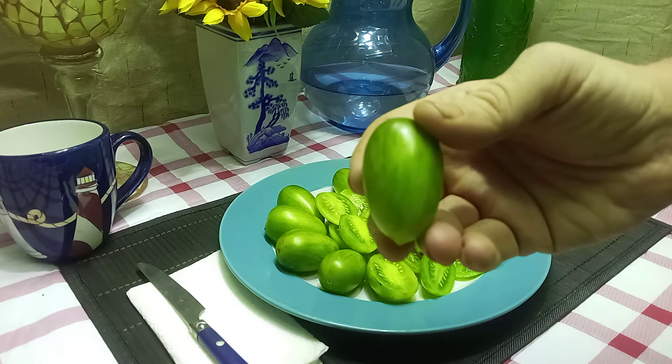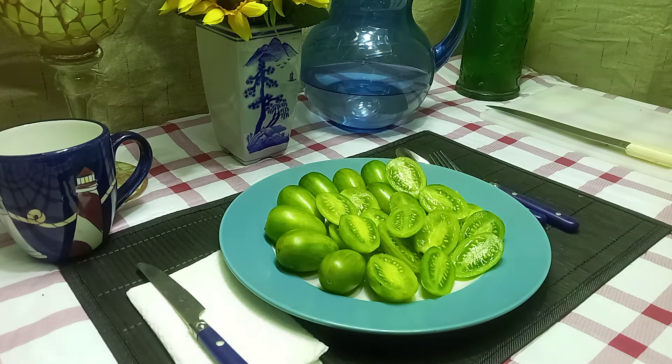They're cherry-style, or a salad-type tomato. They weigh anywhere from one to two ounces.